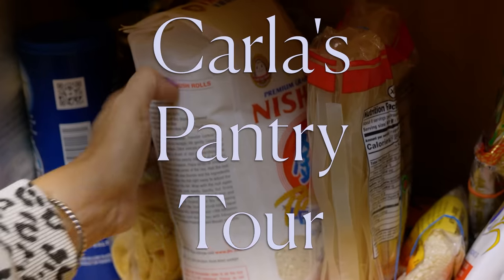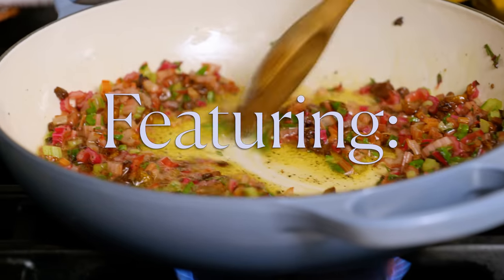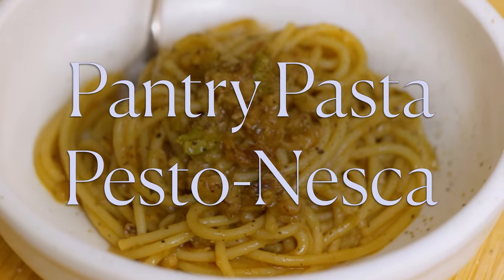Hello my little cupboard mice. It's Carla and today we are doing a pantry tour. When we get done with the tour I'm going to go back through and pull some ingredients to show you how to make my pantry pasta pesto nesca.